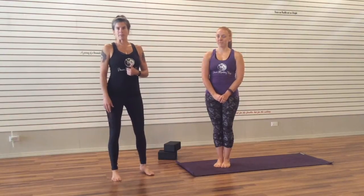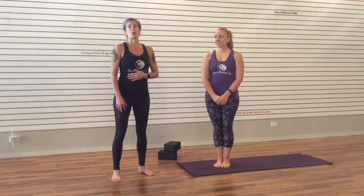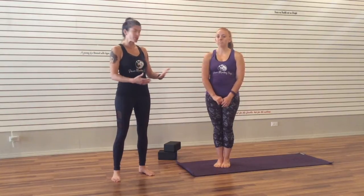Hi guys, I'm Jackie Blackwell with Peace Monkey Yoga, and I am here with Megan Fedor, and we're going to take you through Surya Namaskar A. If that sounds fancy and complicated, don't worry — it's just Sanskrit for Sun Salutation A. If you are new to yoga, or just new to vinyasa yoga, which is what Megan and I teach here at Body Lift Fitness, it's great to understand these poses before you come. It's not necessary, but this is a great way to introduce you to it.